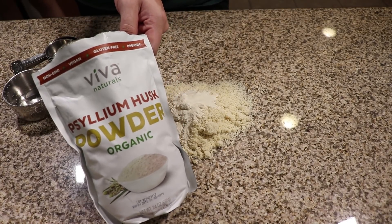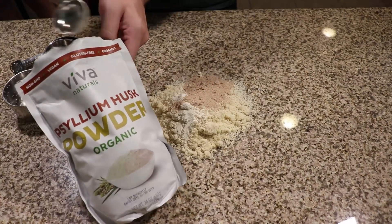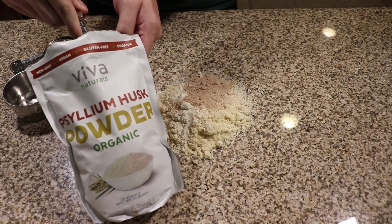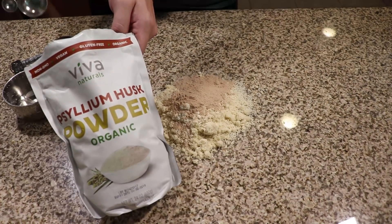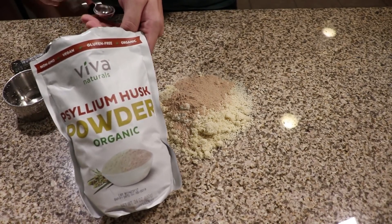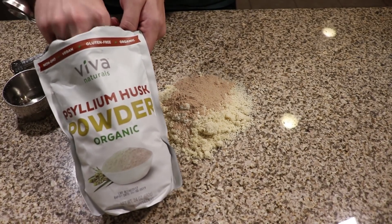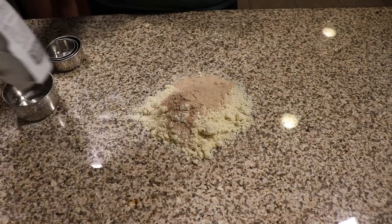Next up is psyllium husk powder. Psyllium husk powder is what's going to give the dough that stretchy elasticity that we need for pasta. The measurement for that is two tablespoons plus a half a teaspoon. The reason for that extra half teaspoon is at two tablespoons it still falls apart just a little bit too easily, and if I go with an extra full teaspoon it becomes a little too thick. You will have to play with this a little bit depending on how large your eggs are, because they all differ.